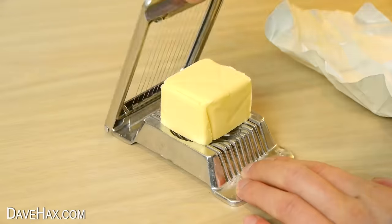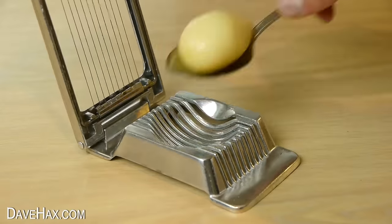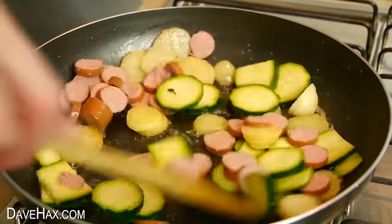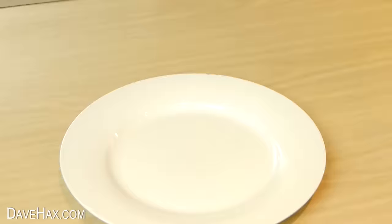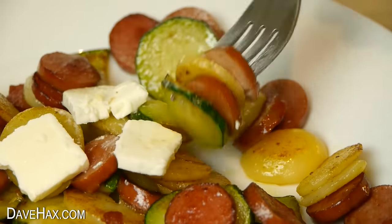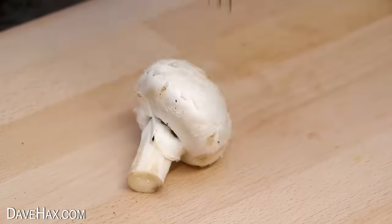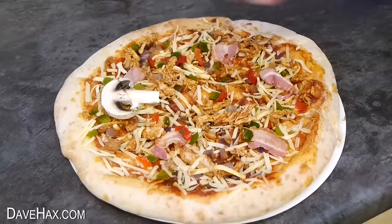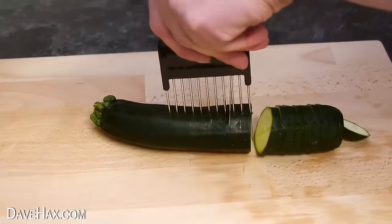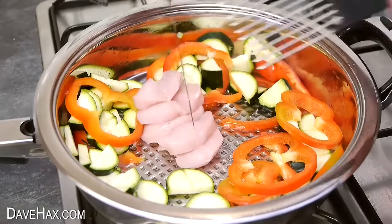You can use an egg slicer to cut butter, hot dog sausage, courgette and canned new potatoes, then put it all together in a pan to cook a delicious quick meal. Top it with some sliced feta cheese if you like. In a similar way, you can use a hair pick to help evenly slice up mushrooms for your pizza, or make a meal by cutting pepper, courgette, onion and chicken and cooking them all off.